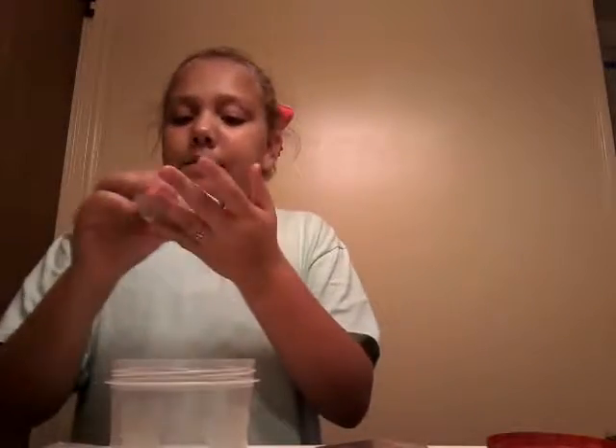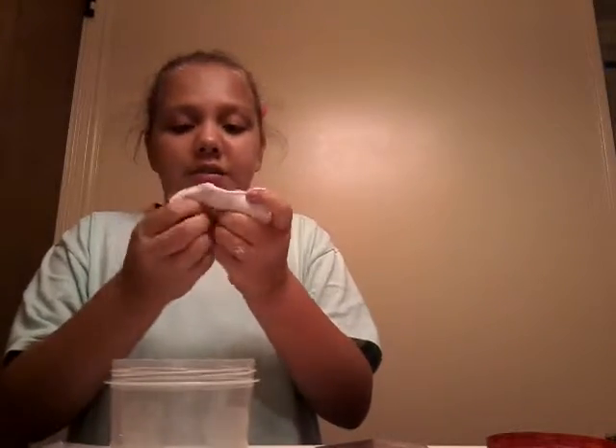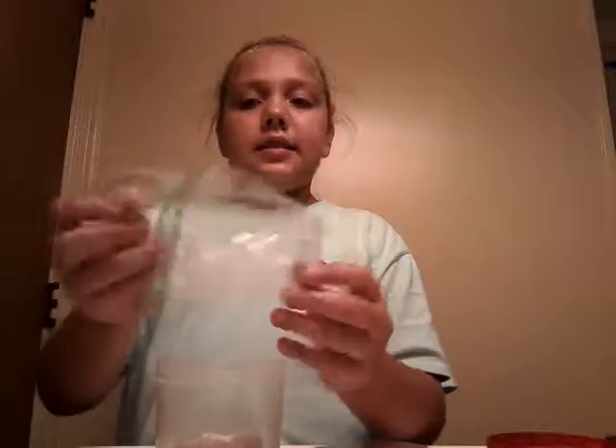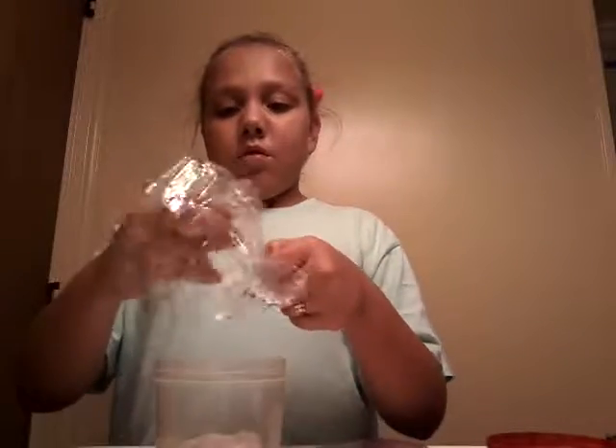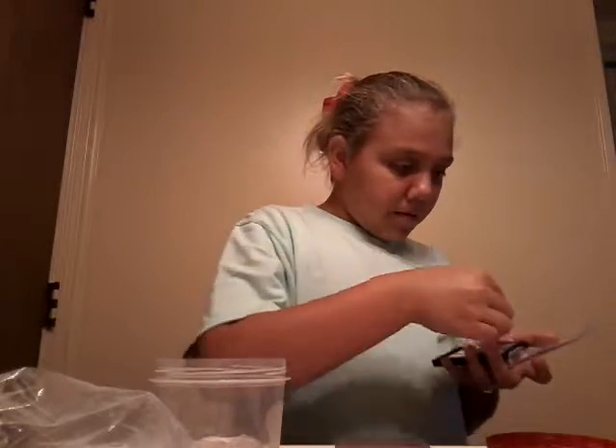This is gonna be one of the slimes I give away — I'm actually doing a giveaway, so make sure you leave your address and I will send it right to you. It will come in this, well it's a little bit bad because this has my name on it. You're probably already wondering why it has her name on it.